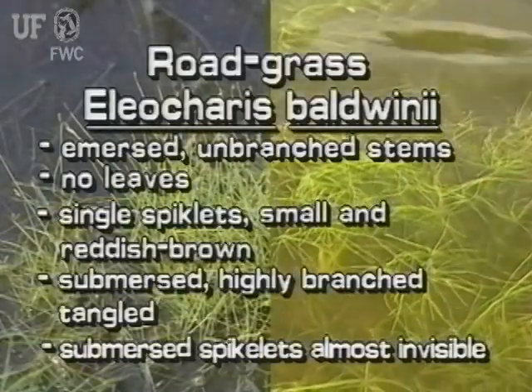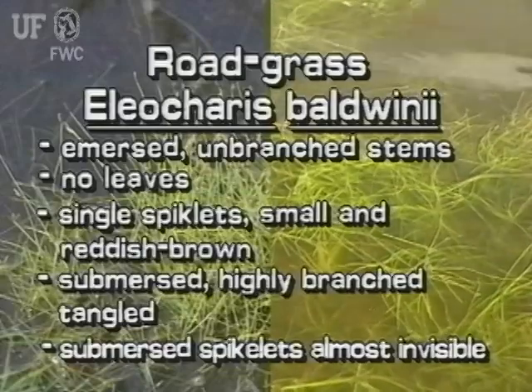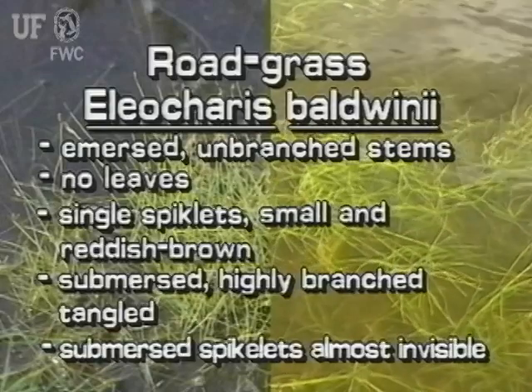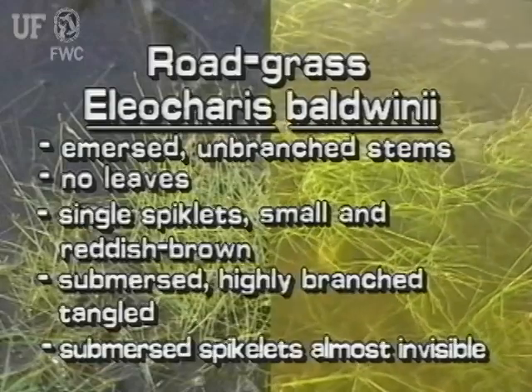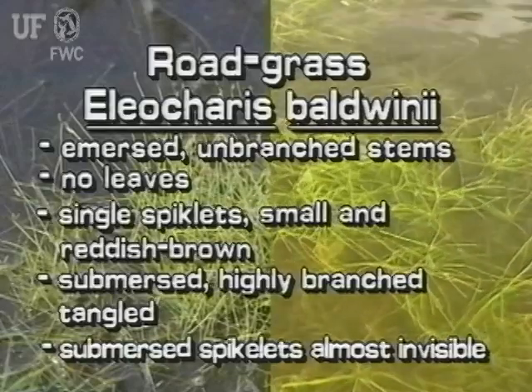Roadgrass has two growth forms. Immersed, its erect leafless stems are unbranched. The stem tips have single spikelets that are small and reddish brown. Submersed, roadgrass is a tangle of highly branched thin stems.